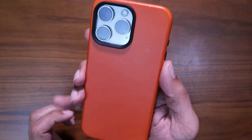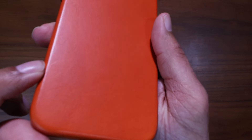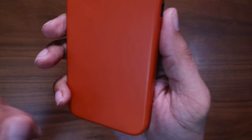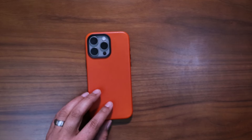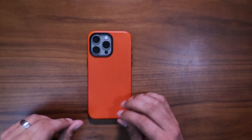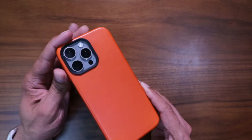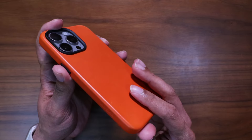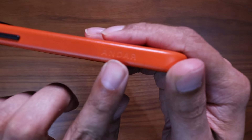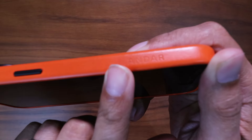You might be able to see a couple of scuffs — I scuffed it a little here and there. Like I said, I try to give accurate reviews, and that's what happens with leather — it will patina over time, change colors. I'm excited to see what the Solar Orange becomes as it matures. And we've got Andar branding embossed at the bottom of the case as well.